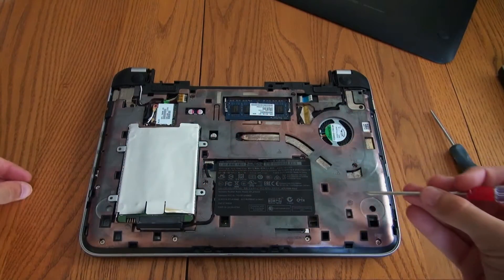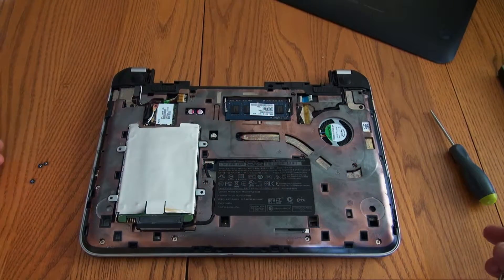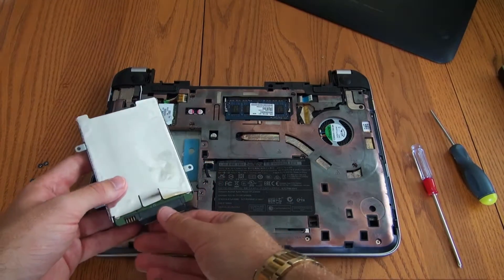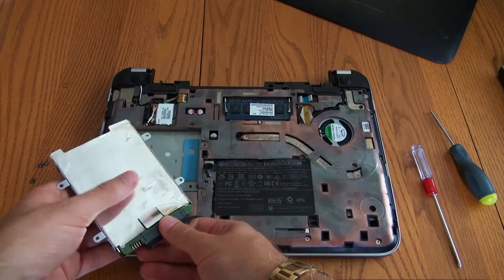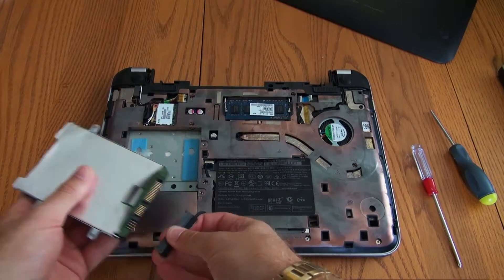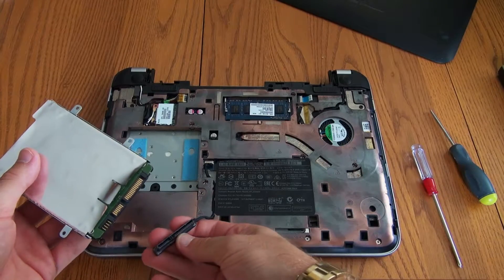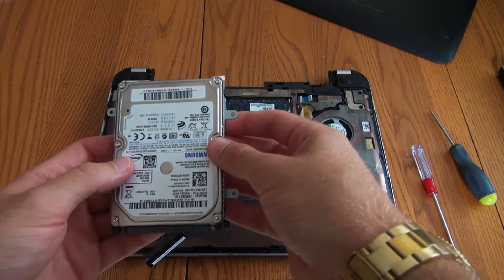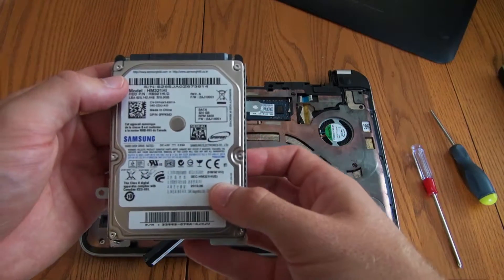There's a little tab here you can pull it off with, and then there's a cable harness. You just grab it right by the black piece and pull it off — that's what connects the hard drive to your laptop. So here's the hard drive; this is an old 320 gig one.